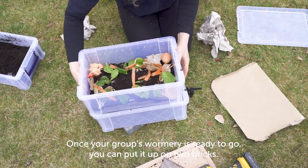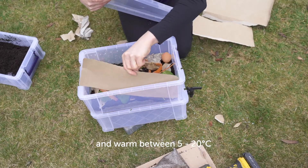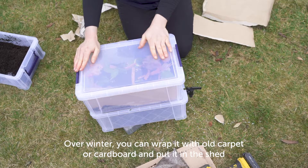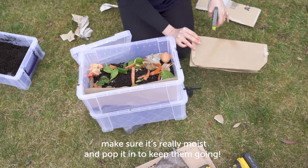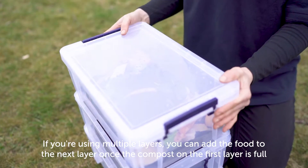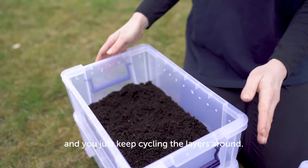Once your wormery is ready to go, put it up on two bricks and cover it with cardboard. Keep it somewhere close to the kitchen or hall, somewhere sheltered and warm between 5 and 20 degrees Celsius. Over winter you can wrap it with old carpet or cardboard and put it in the shed. During each school holiday, tear up plenty of cardboard and paper from recycling, make sure it's really moist, and pop it in to keep the worms going. If you're using multiple layers, add food to the next layer once the compost on the first layer is full — the worms will move up automatically, and you can harvest that compost for the garden, then just keep cycling the layers around.